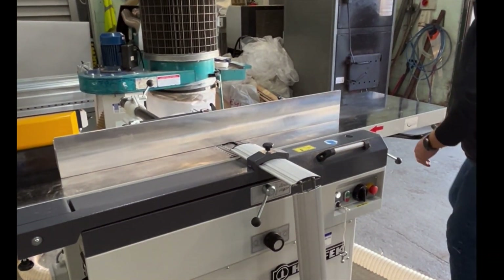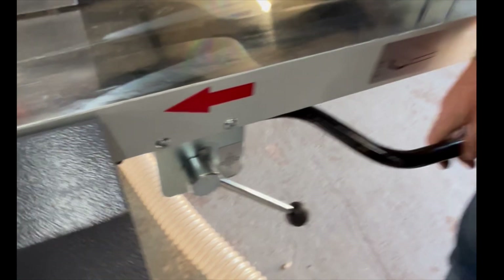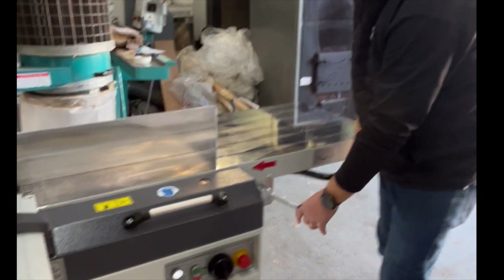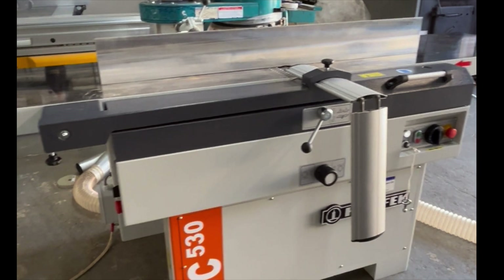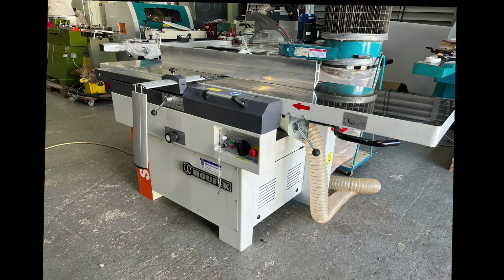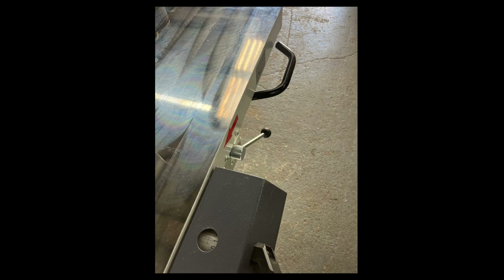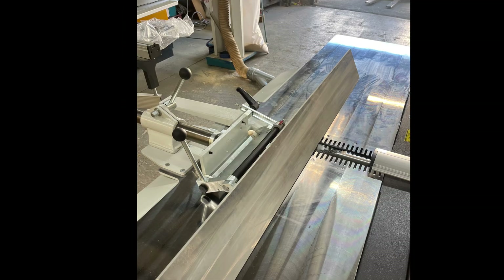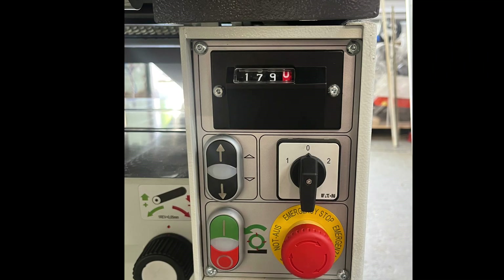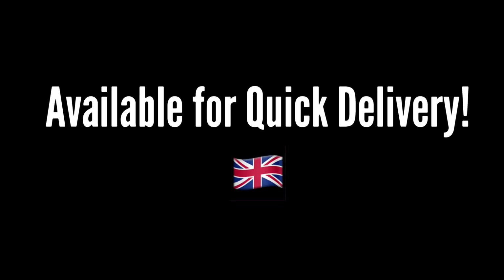Good long straightening tables on it, plenty of support. Parallelogram arrangement for the table — nice and accurate. So that's just a quick overview of our quality Houfek SC530 Planer Thicknesser. Thank you so much.